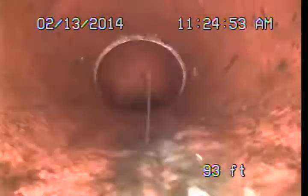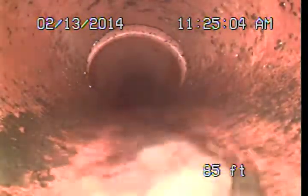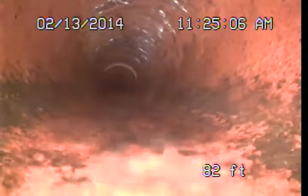Luckily the new clean out access we are talking about is down beyond these two spots and there is really nothing to speak of in terms of roots back through the rest of this line. Now these clay piping materials were expected to have a long service life. Being a natural material they are not expected to deteriorate underground, but they are more brittle in nature and have a higher potential for damage during seismic activity or earthquakes.